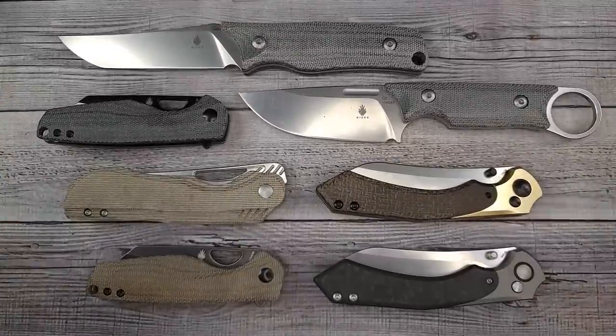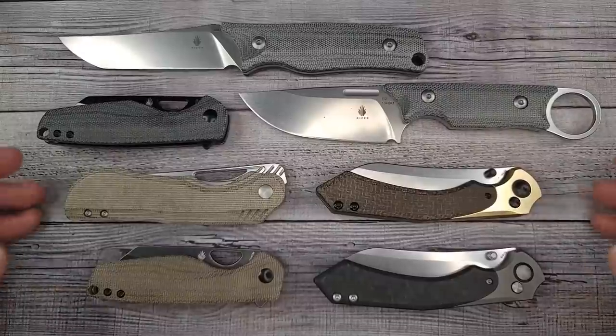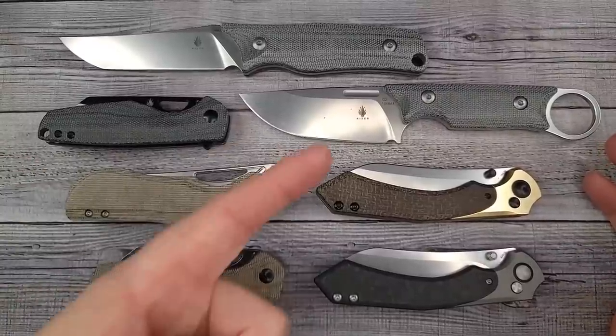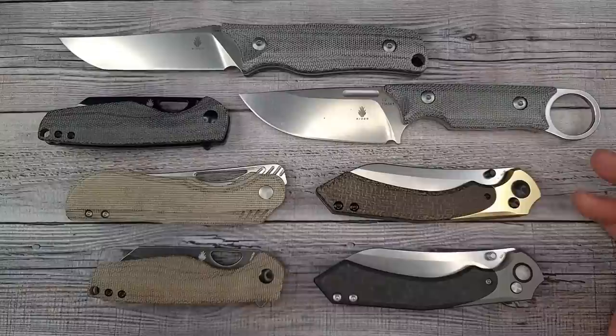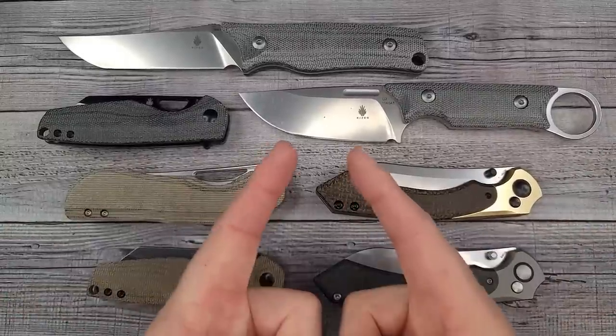I hope you enjoyed checking out these brand new Kaiser knives with me. It is always a pleasure to let you know what's out and what's coming out. Go watch the linked video - you're really going to enjoy that. Remember: live life in the present, keep a band-aid handy, and don't cut yourself.